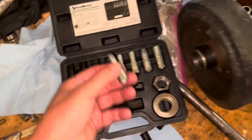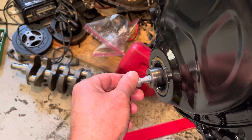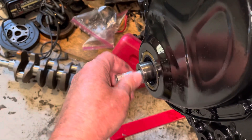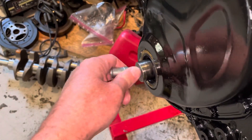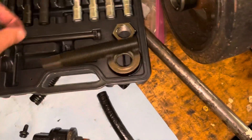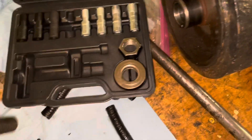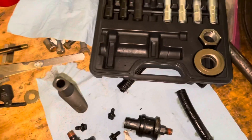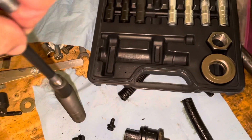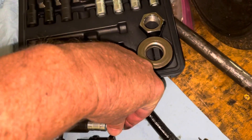To use this tool, you first find an adapter that threads into the front of your crankshaft. I've already done this once so I know this is the right one. You just check the threads to make sure it fits. Then you take it back over here, assemble it with this system — this rod goes in there and then you put the adapter in and thread it in.